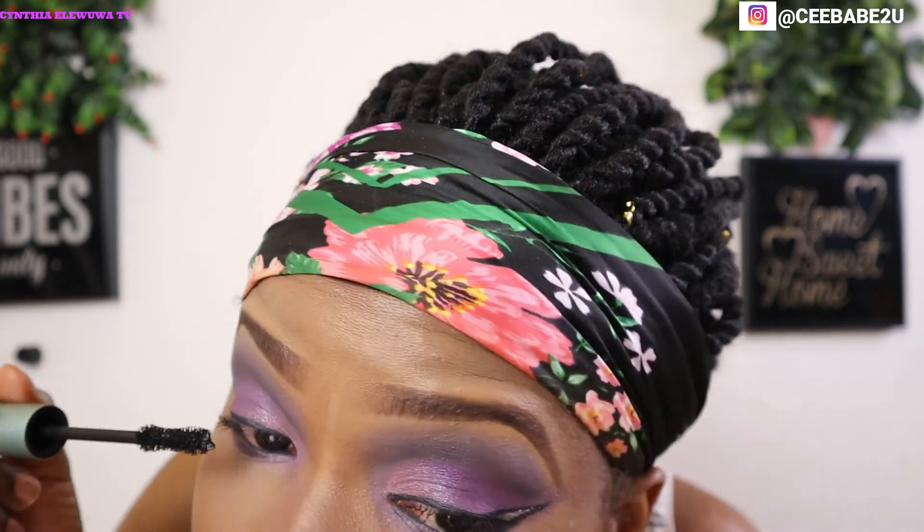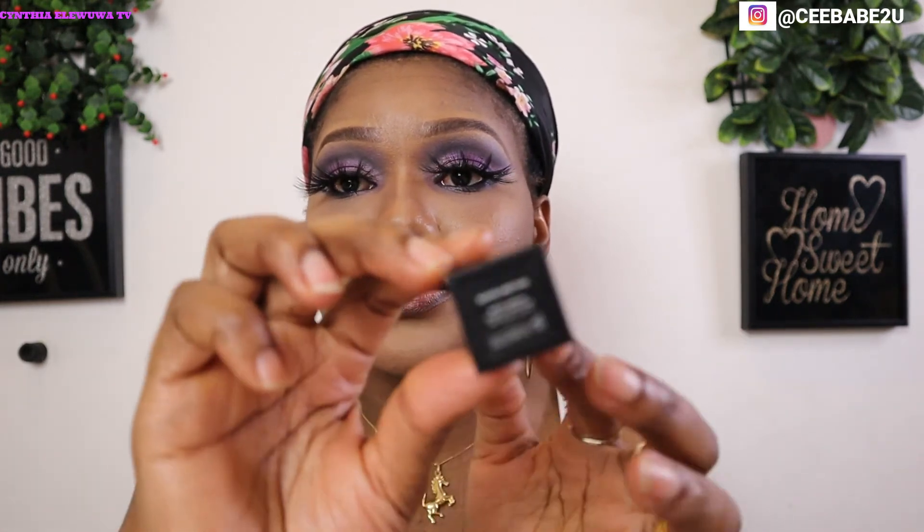For my lashes I'm going to be using my Too Faced Better Than Sex mascara to define my lashes. I just went ahead and popped on some false lashes. For my lips, I'm going to use my lip pencil to outline my lips, then I'm using my Huda Beauty lipstick in the shade Board Meeting — it's a nude lipstick.